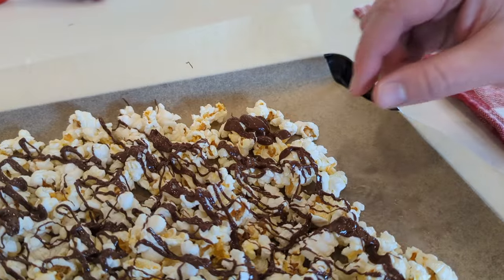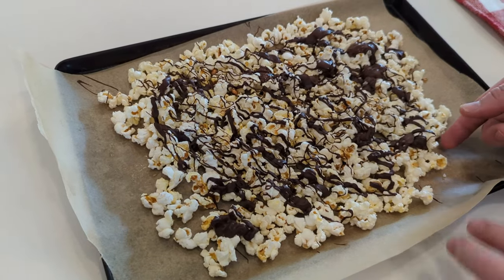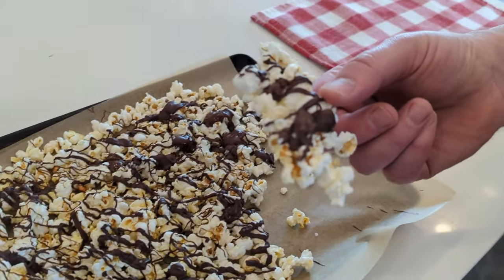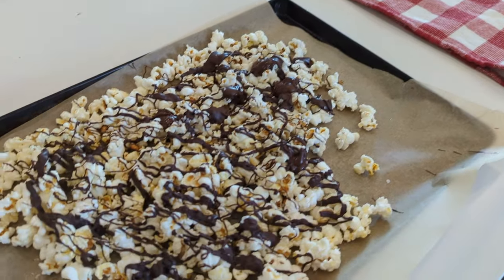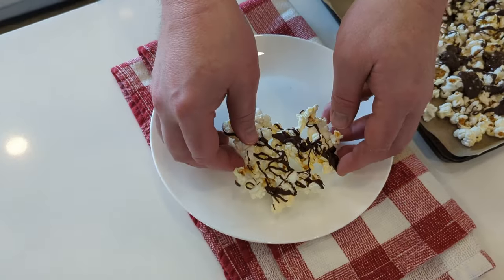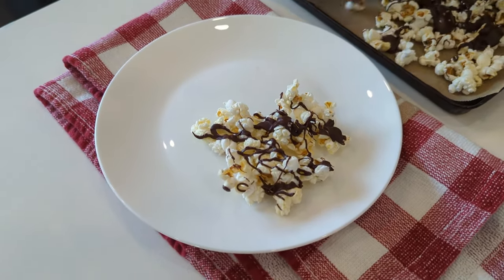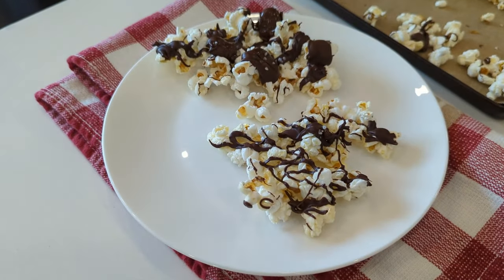You can dig in right now if you're into a gooey treat, or you can do what I like, which is to pop it in the fridge or freezer just for a short time and let that chocolate set up really nice. Whether you're in the mood for a salty snack or a sweet snack — or maybe both — popcorn is there to satisfy you. And now you can make it even easier in the microwave without a bag. Thanks for watching, and make sure you subscribe to Always Be Learning for more fun and easy DIYs. See you next time.